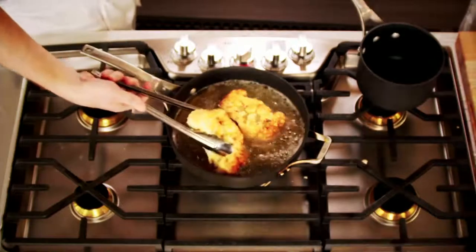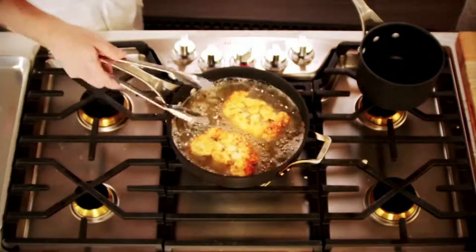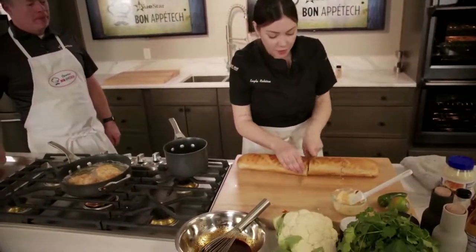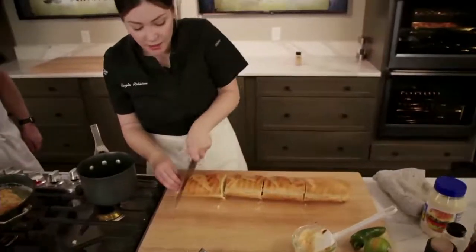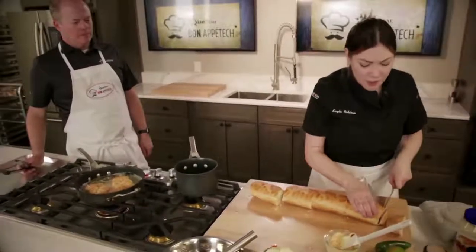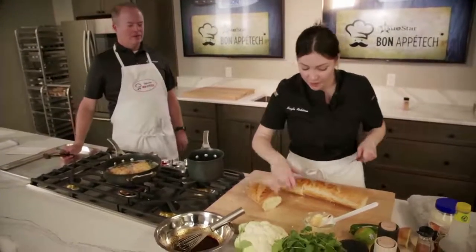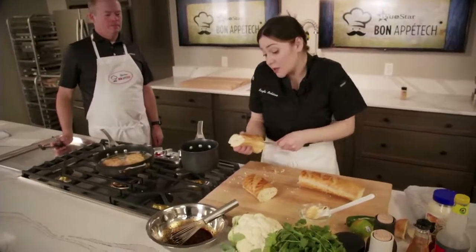Oh, that's beautiful — look at that nice texture! Just the smell alone. Anything fried is delicious. So I'm cutting the bread — this is just an Italian loaf. I like to use baguettes at the restaurant, but this one's a little softer. You can honestly use whatever bread you like — buns work great too.